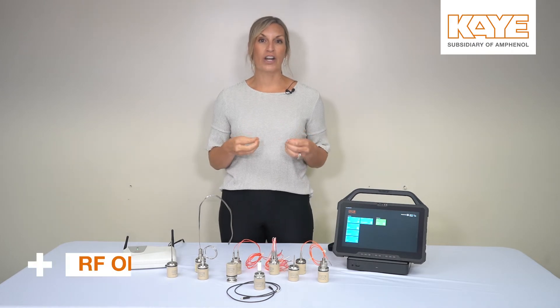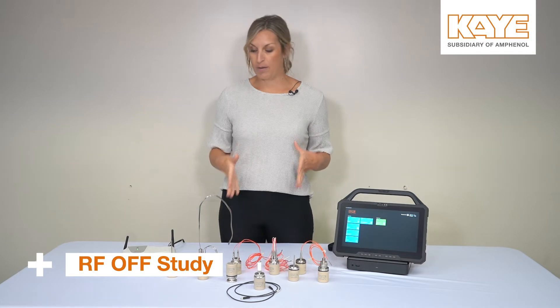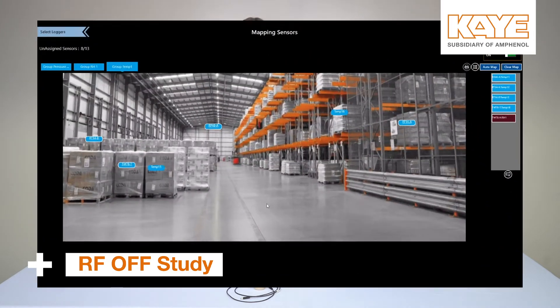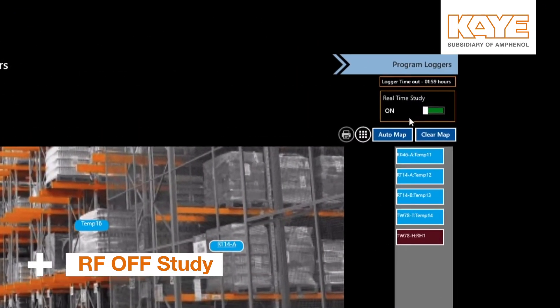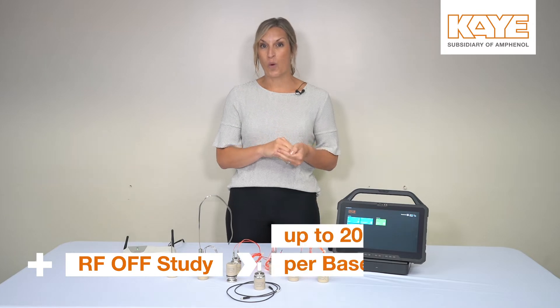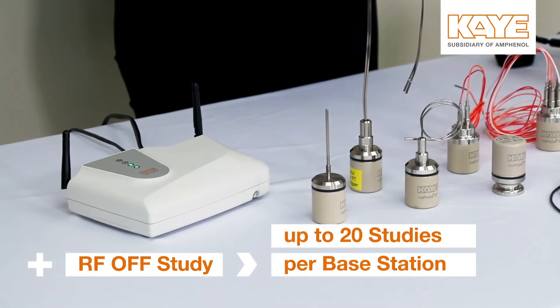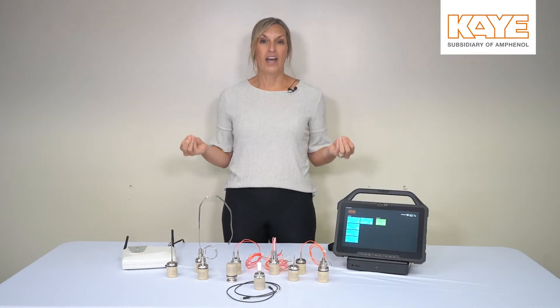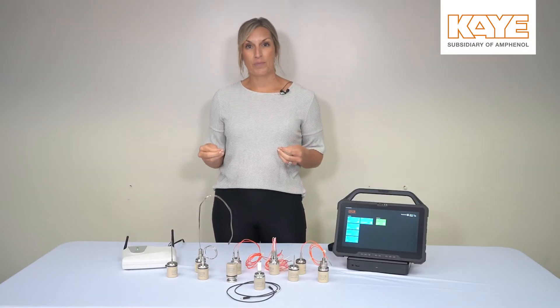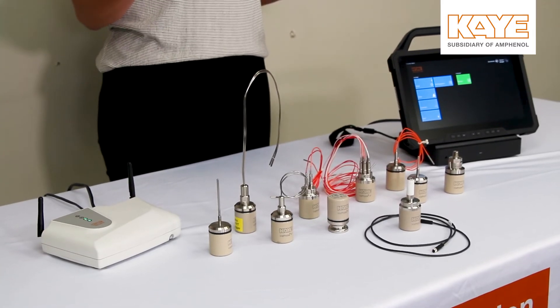Another big feature in Valprobe RT 1.2 is we now give you the ability to run a non-real-time study. This is what we call an RF-off study. You would still program the loggers the same way via the base, but when you get ready to start the study, you can turn the RF off. This will allow you to program up to 20 studies per one base station. When the studies are going on, you won't be able to see live data. However, once you bring them back to the base station and wake up the logger, you'll be able to see your real-time study.